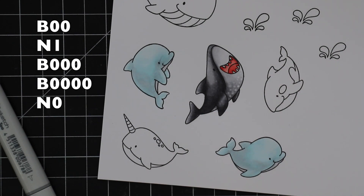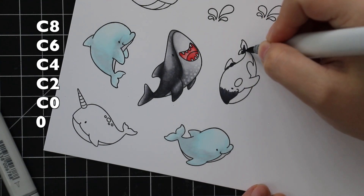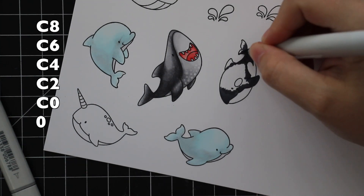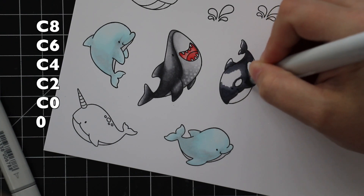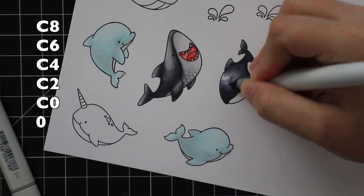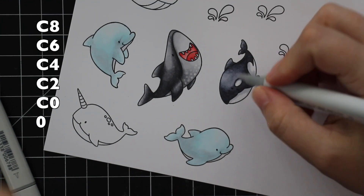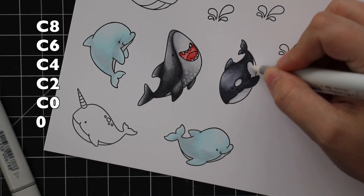For the little orca, since they're more black and white I'm using cool grays — starting with C8 and working down to the lightest. This is my typical go-to: if I want something to look black I like to use cool grays. If I want things to have a little more warmth, like on the shark, I use the neutral grays. There are also warm grays in the Copic lineup — almost like a brown gray — and toner grays which I don't own.